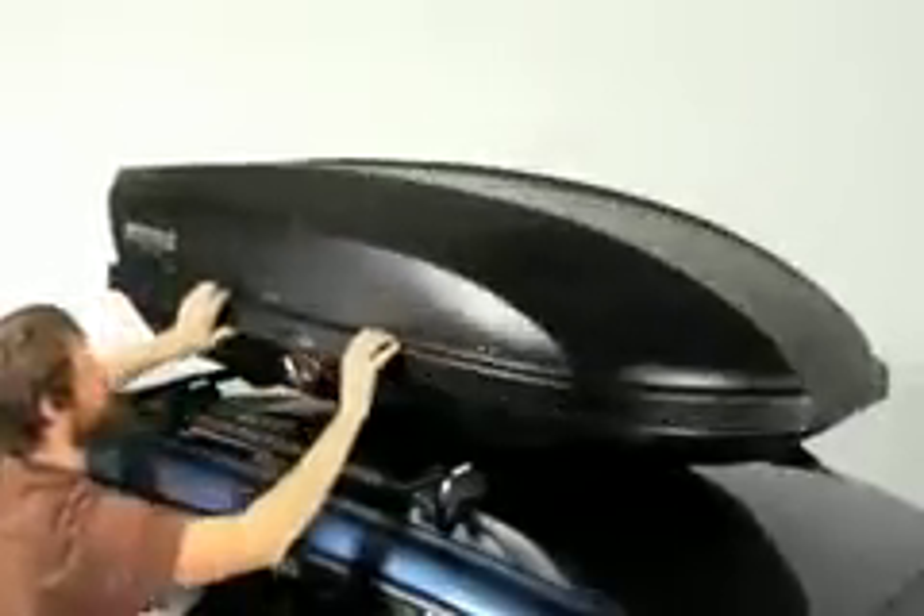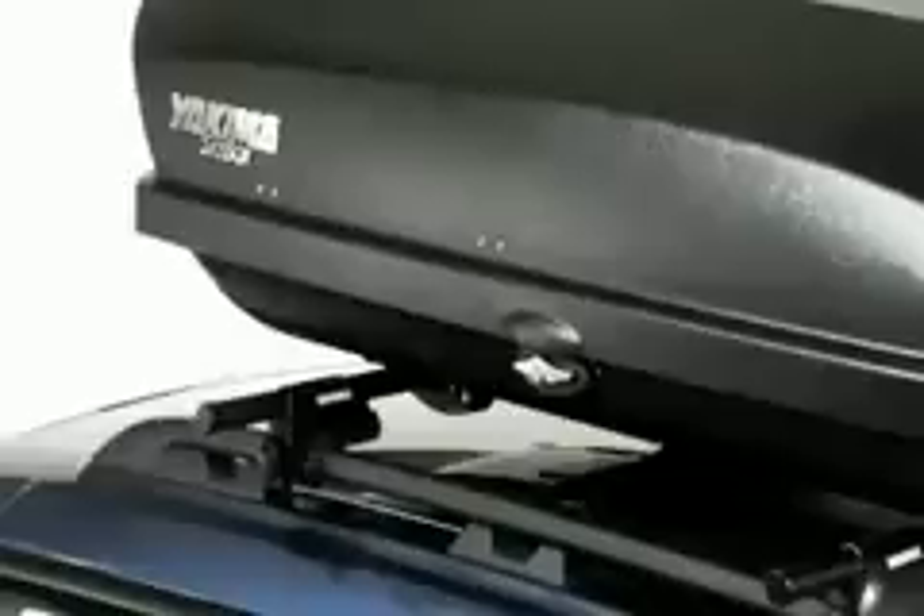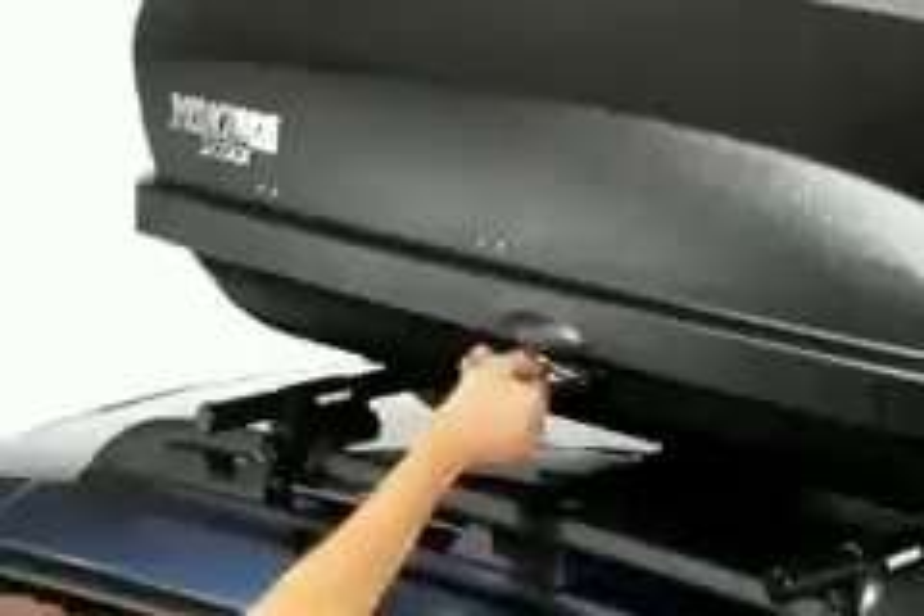Now you're ready to close your box. You can lock it by using the Yakima SKS keys and lock cores, which are included with all Yakima cargo boxes.